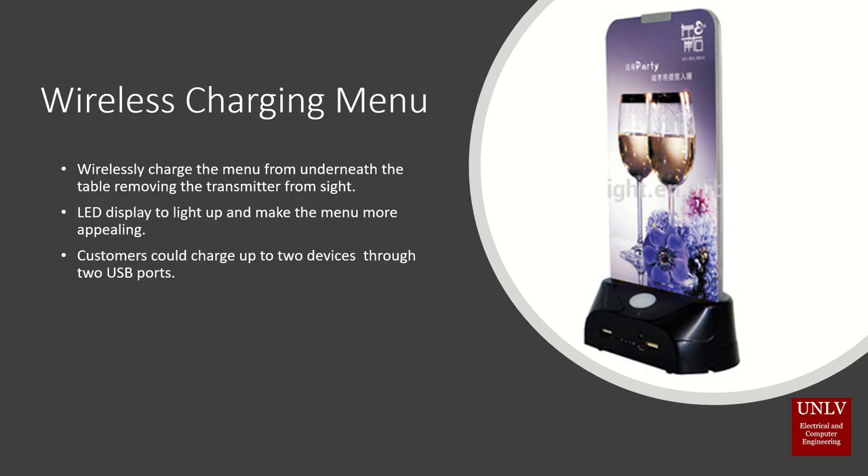It will also have a set of LEDs to light up the menu, making it look more appealing. A very important feature of this menu is that it will be able to charge up to two devices through USB ports.